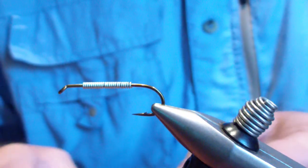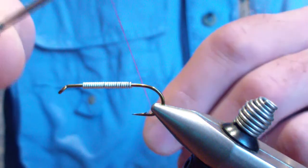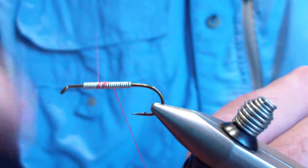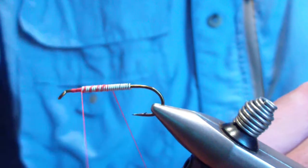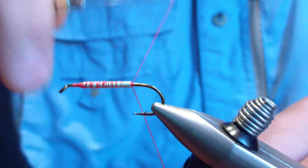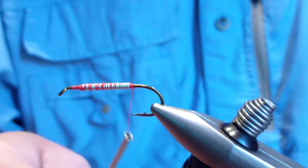The next material we're going to tie in is red flat waxed nylon. I think the original Golden Retriever was tied with floss, but it has since moved to red flat waxed — I prefer the flat waxed. You're going to start in the middle of the wire, bring your thread forward, and build a dam in front of the wire. Then bring your thread back over the lead, build another dam behind, and lock that in place good and tight.